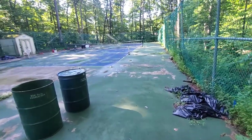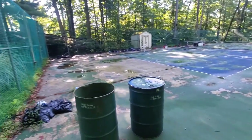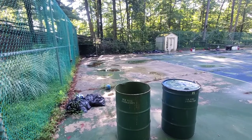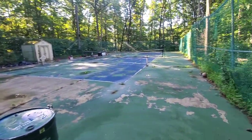There's no better time to shoot this video than when the water is on the court, because we got a lot of rain last night. This court is easily the worst court I've ever dealt with.